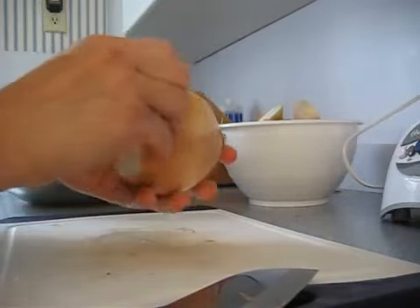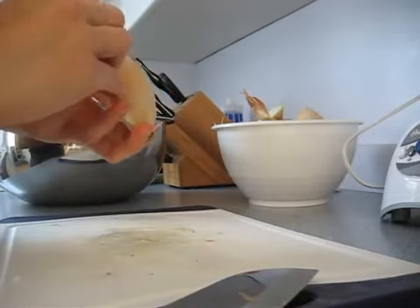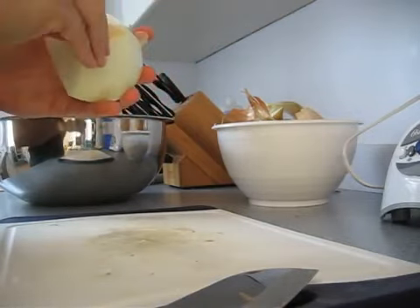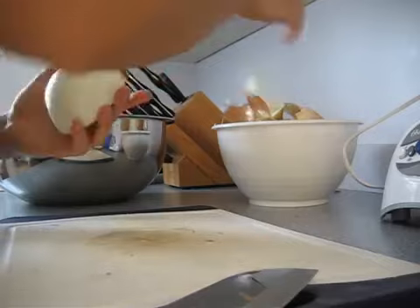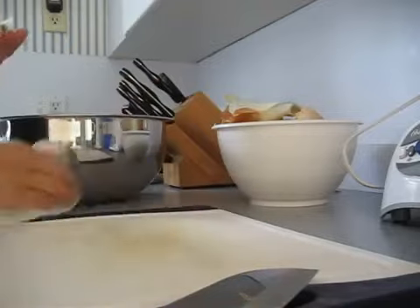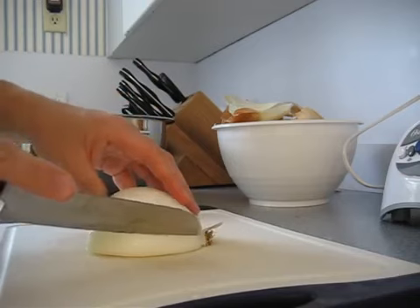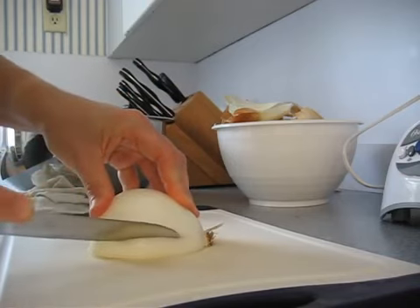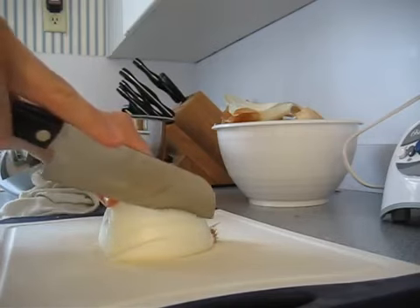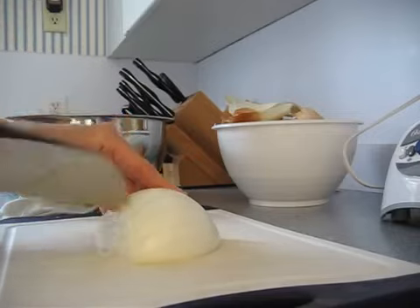Take the skin off. The skin's peeled off, the root end is still on there. Then we're going to make little slits in the onion, just down, not quite to the root end, but close. In approximately — in exactly the size of dicing that you're going to want it to be in, because that's the size they're going to turn out.